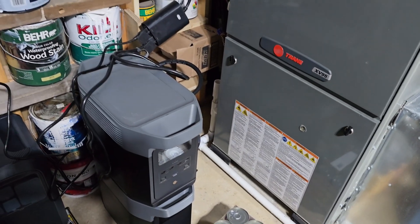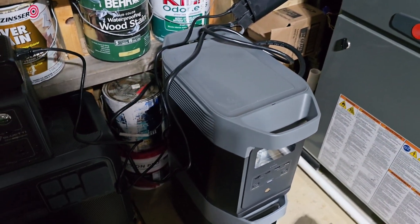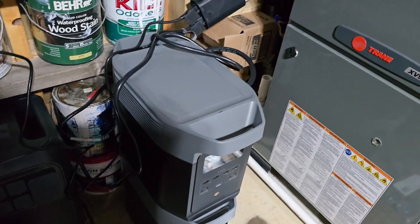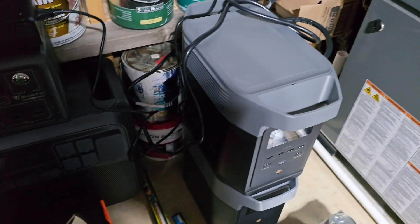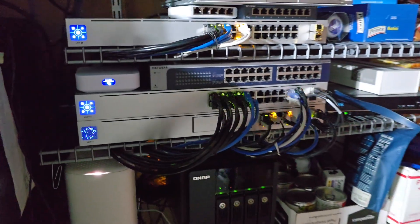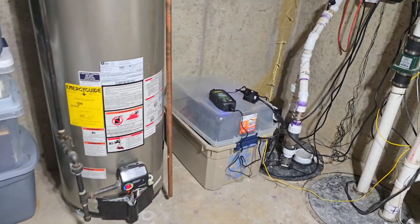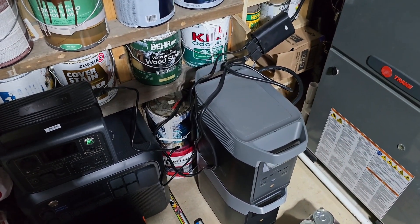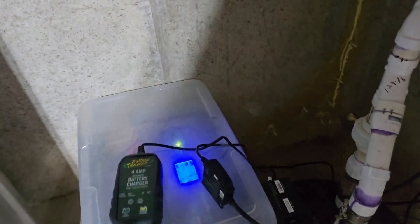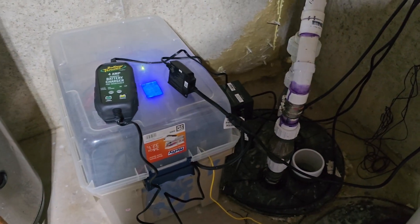It literally just broke sitting idle. I did a warranty claim and they sent me a new one, but after it broke I don't know if I want to trust it for this application. My next project will be to set up my furnace to run off my batteries in case of a power outage — so come wintertime if power goes out I want to still run the furnace. I also have all my networking gear here that I want to keep operational. When I originally built this custom solution these power stations were still expensive, but now they've dropped in price to where it costs about as much to buy one as it does to build one.